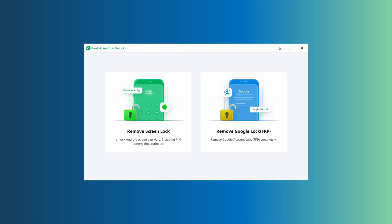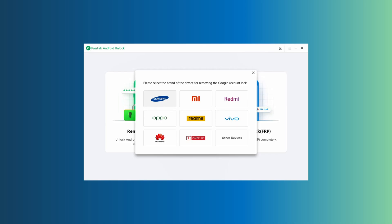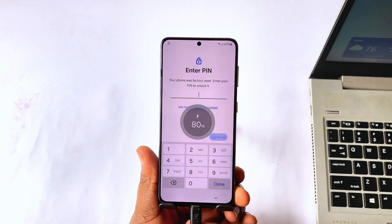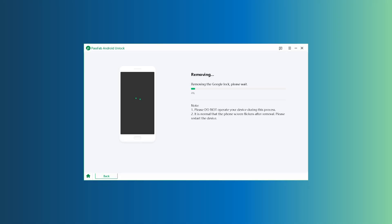Launch the software, and you'll see the main interface. Select remove Google FRP, choose your phone model — in this case Samsung — and then select the Android version. Click remove now. Connect your phone with a USB cable, and the software will detect it. The Google FRP removal process will begin. Your phone may restart three or four times during the process until it finishes.